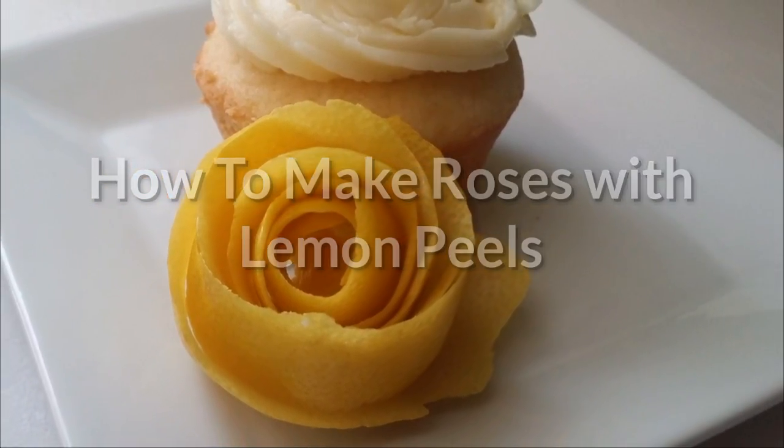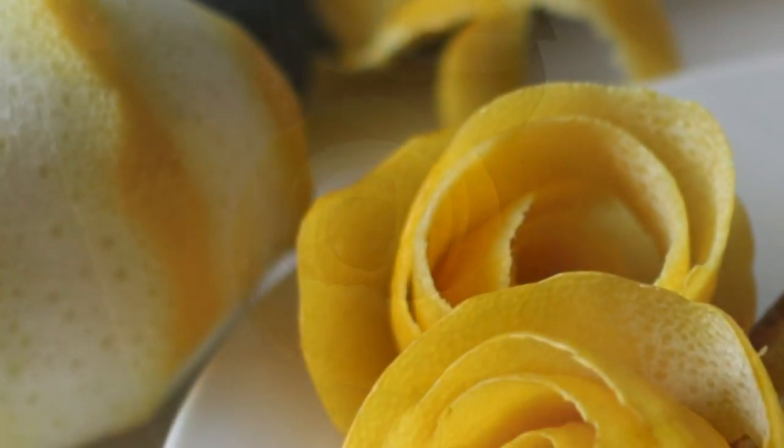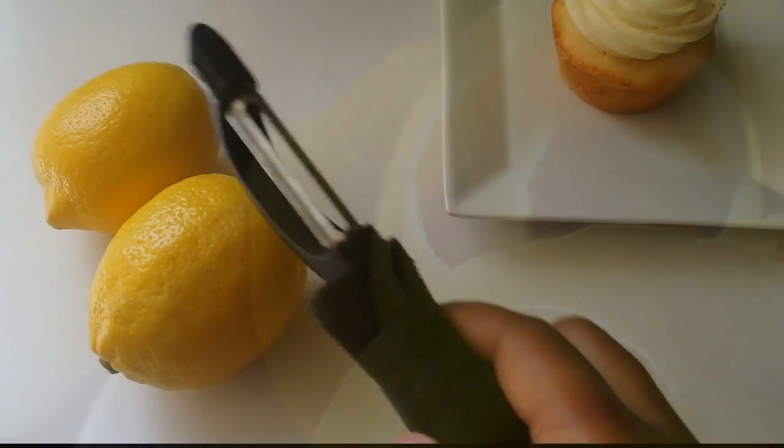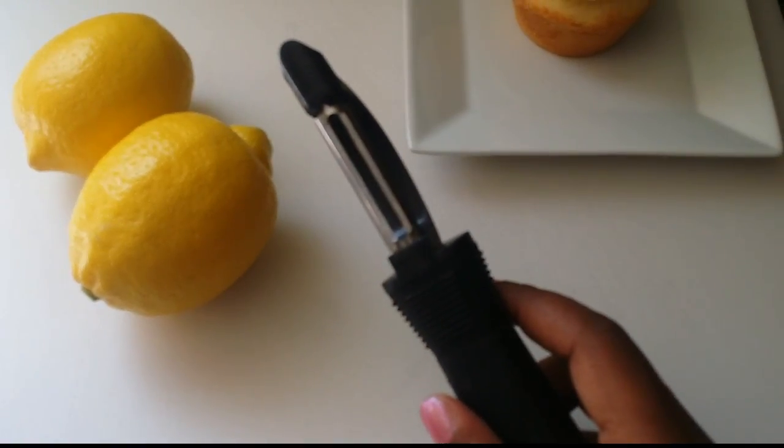This is a tutorial on how to make roses from lemon peels. First you will need some lemons and a very sharp vegetable peeler.